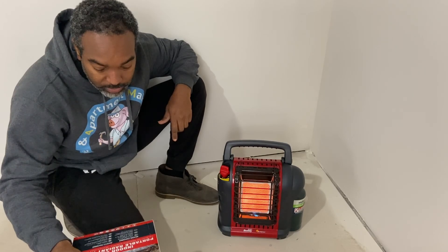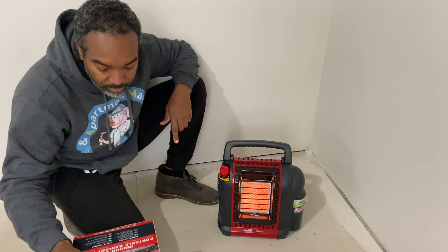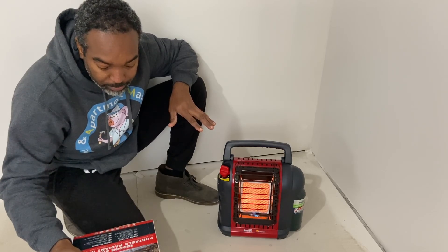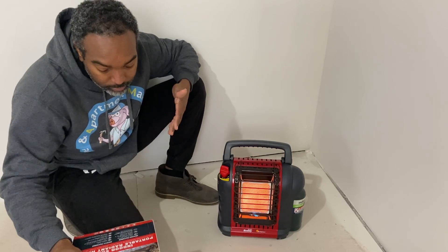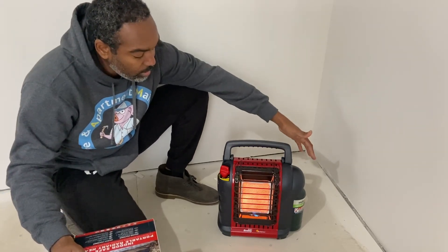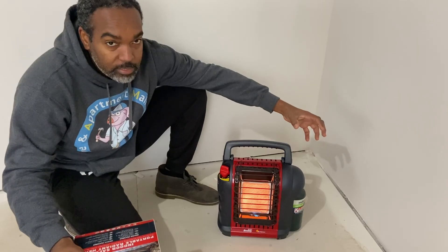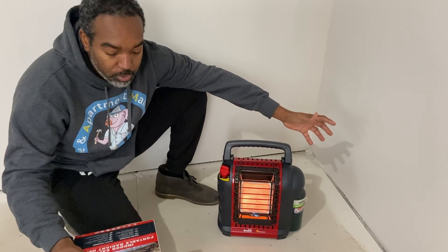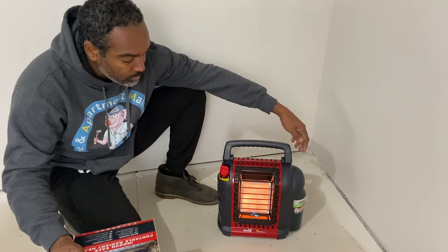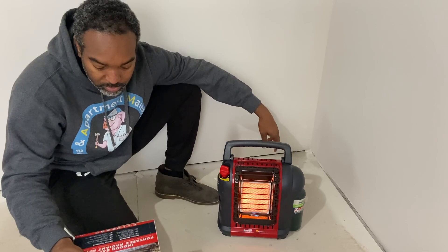It goes up to 9,000 BTU, which covers about 225 square feet — that's a good amount. On low it runs for 5.4 hours, and on high it runs for 2.4 hours. Since my van is a small space, I think I'll run it on low, and one can should last me a whole night. They also sell a hose attachment so you can hook up a regular 20-pound propane cylinder — just like you use for a barbecue grill — for a much longer run time.